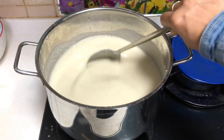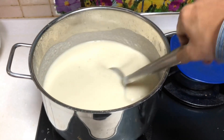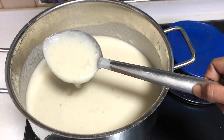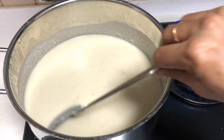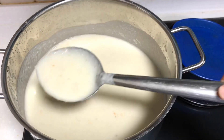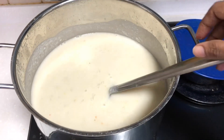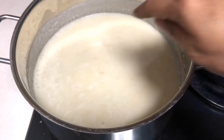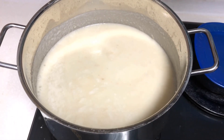The stove is very thick. We have a good taste for the stove. We will have to mix it well. Let's mix it well.